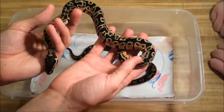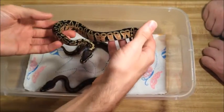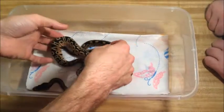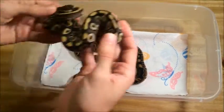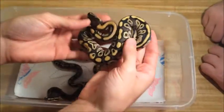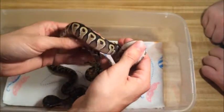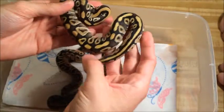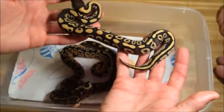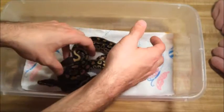This one is male heavy — this clutch is four males and one female, with pastel and normal in there. This is the only female in the clutch, just a regular Mojave. She pops; she does look really good. I really like the black and yellow mix — it's really nice. I think this is the best Mojave so far this season.